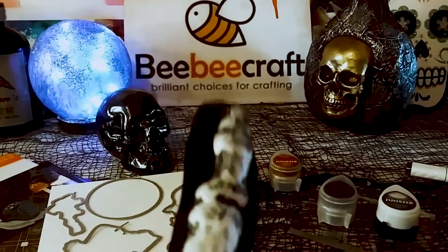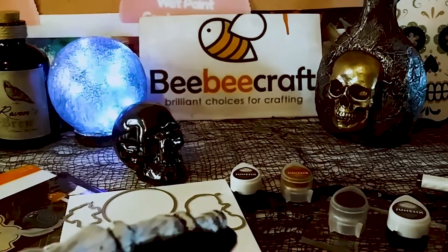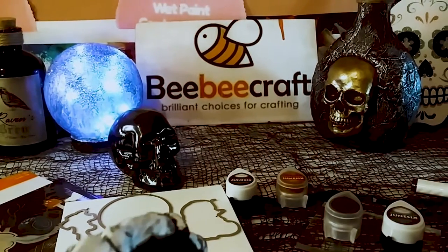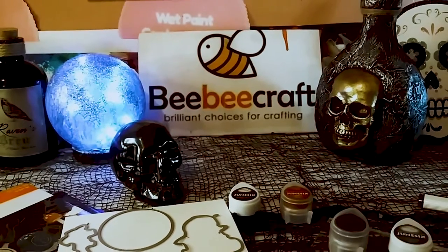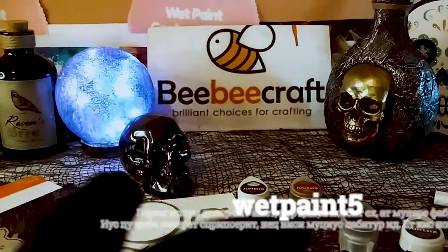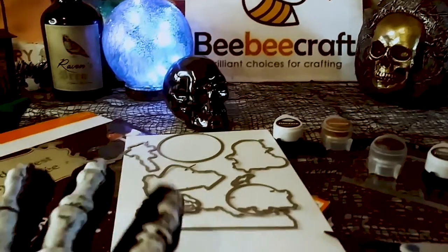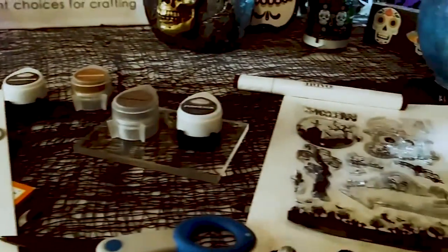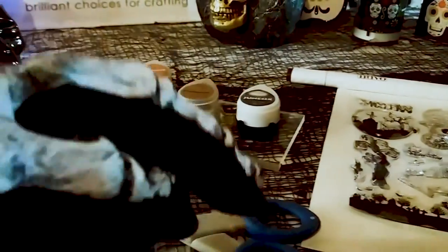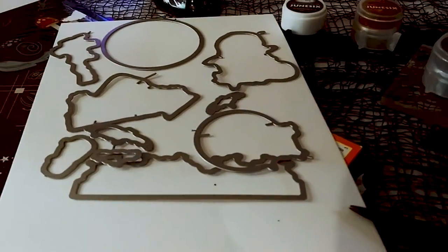First, I just want to thank BB Craft for sponsoring this video. Their website will be in the description below as well as their YouTube program. If you have 100 subscribers or more, you can sign up for their YouTube program and I have a code, WebPaint5, where you could save $5 off a $40 purchase. Here is the dies and the stamp — it's a whole set — and the link to this product will be in the description below as well. It's an affiliate link.